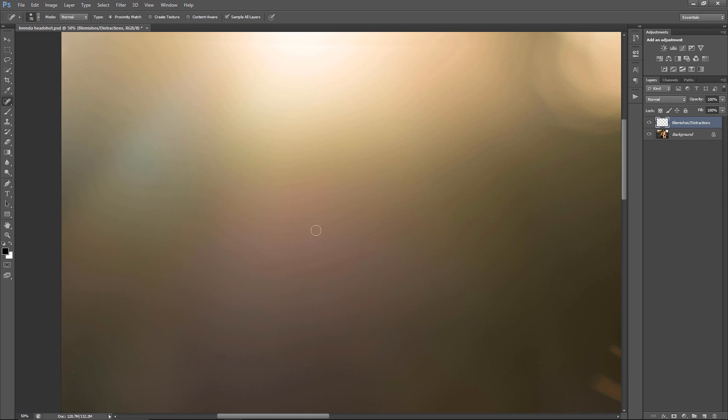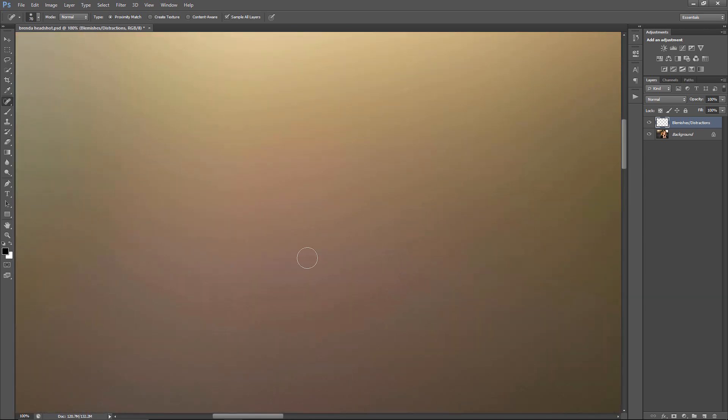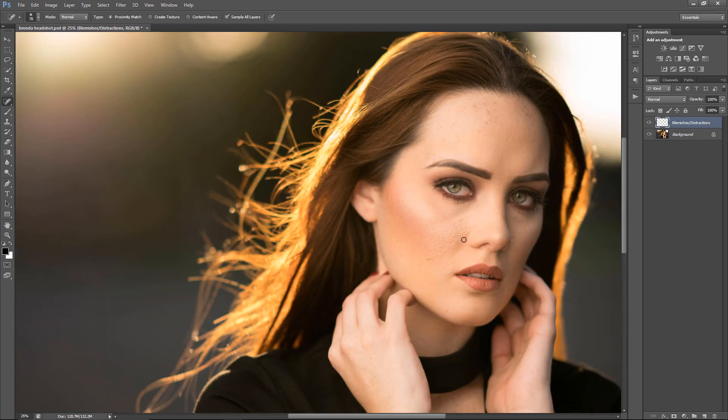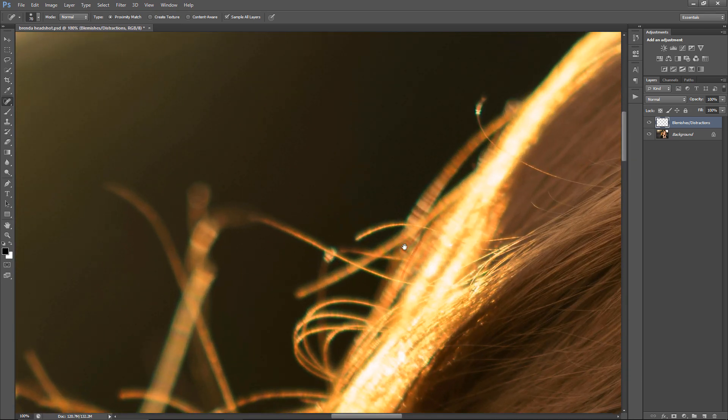There are some lines in the image — this is at 100% — but I looked it up and it was just something that happens with lens flare. It happens not just with Sony cameras but all cameras, in case there are Sony people watching this, or people who just don't like Sony watching this.